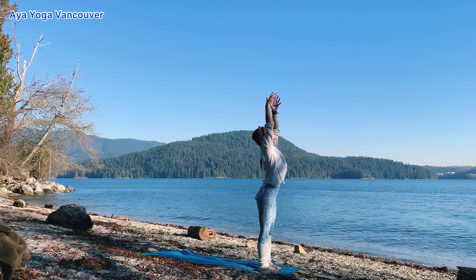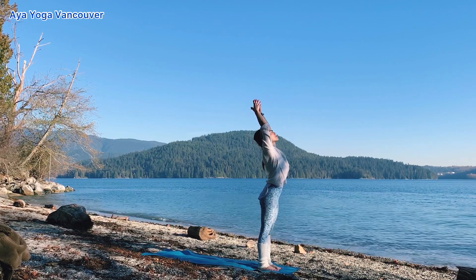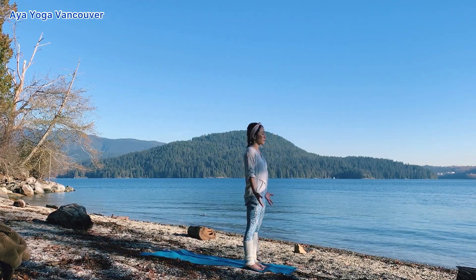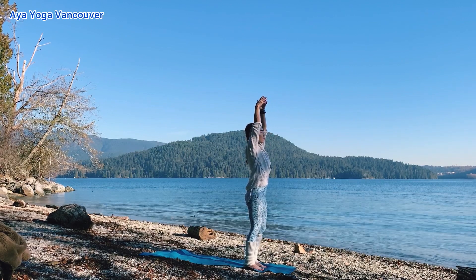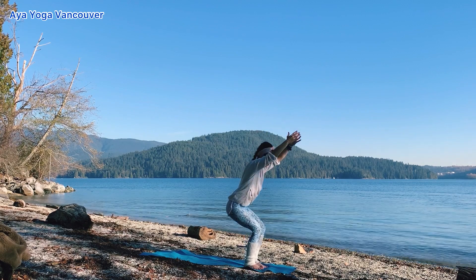Inhale, stretch up toward the sky. Back bend here — feel the space front and back. Exhale, bring your hands into prayer. Inhale, lift your arms up. Exhale, chair pose. One breath, one move.